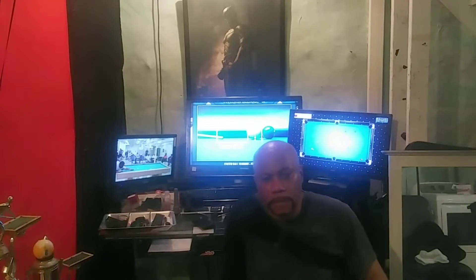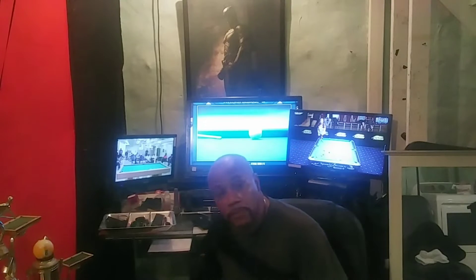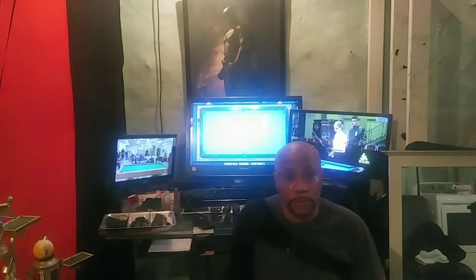I want to share with you guys today what happened to me as I'm getting ready for a game. I want to share this because it's very important, especially for amateur players. The pros do it, so it's good enough for them, it's good enough for us.